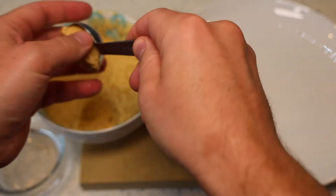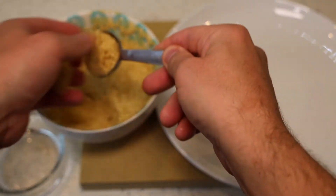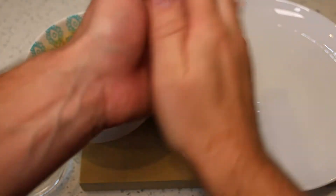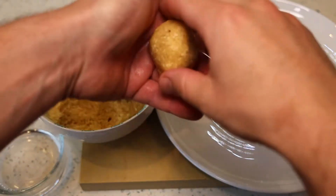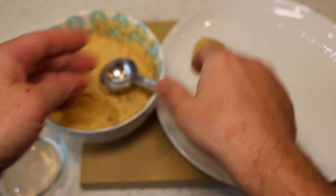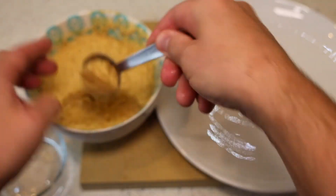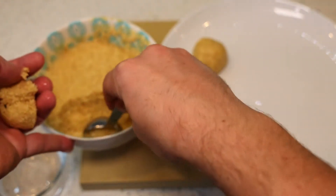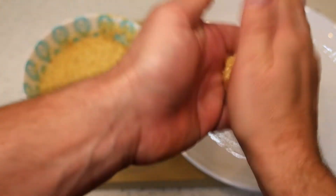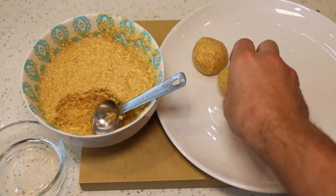Now let's form the matzo balls. I'm doing two tablespoons per ball using a tablespoon measure — scoop two scoops into my hand, make sure your hands are a little bit wet, and roll them into a ball. In between each ball, dip your fingers in water, and continue until you've made the whole batch, which makes about nine matzo balls. You can make them smaller if you'd like — the size is completely up to you.